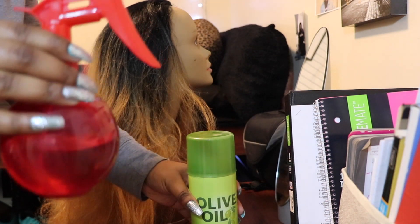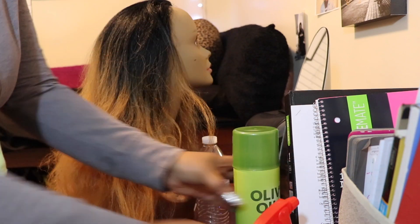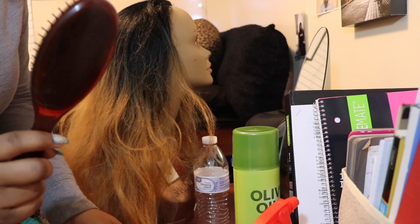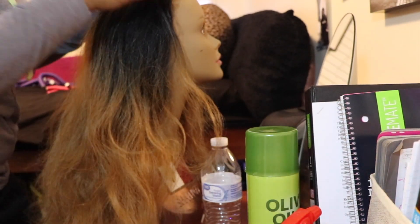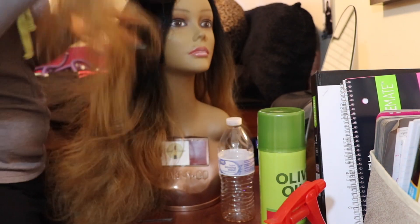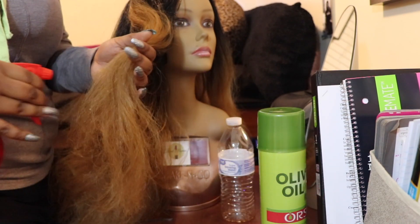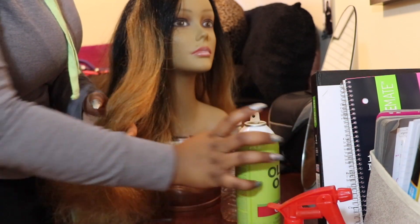Hey guys, welcome back to my channel. I'm gonna teach you guys how to bring your wig from looking trashy to slaying. So first you're gonna need some water, some olive oil spray or any kind of oil, a comb, brush, scissors, and some flexi rods or perm rods — whatever you want to use to curl your hair. I just have my wig sitting up on my little mannequin; she was voluminous and popping, but now she's looking kind of crazy, so you gotta do something about that.